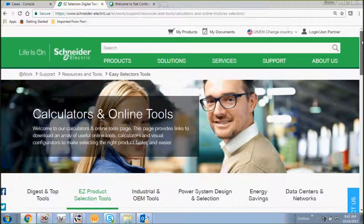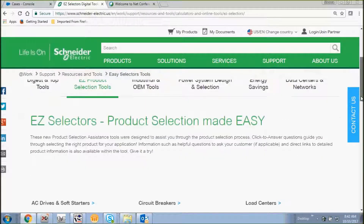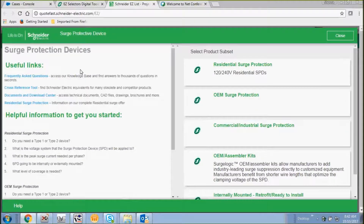Today we're going to make a selection using our EZSelector tools for surge protective devices. Let's start by selecting surge protective devices from our menu in the EZSelector tools.